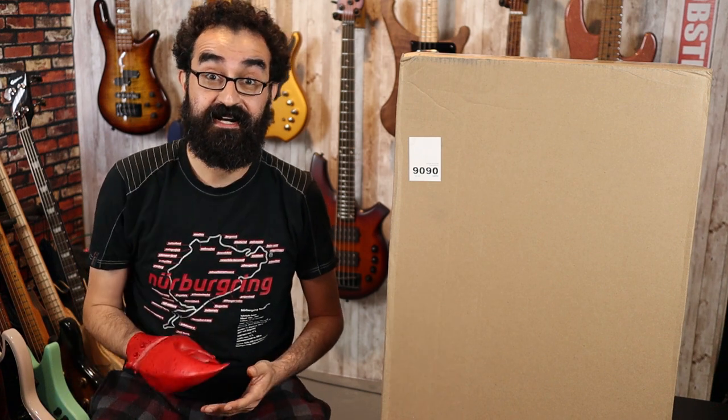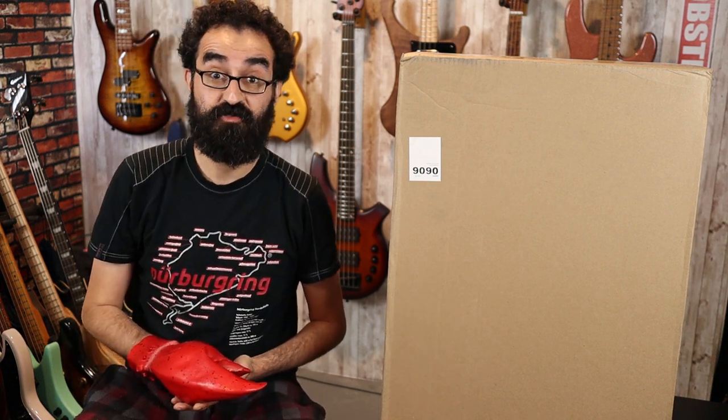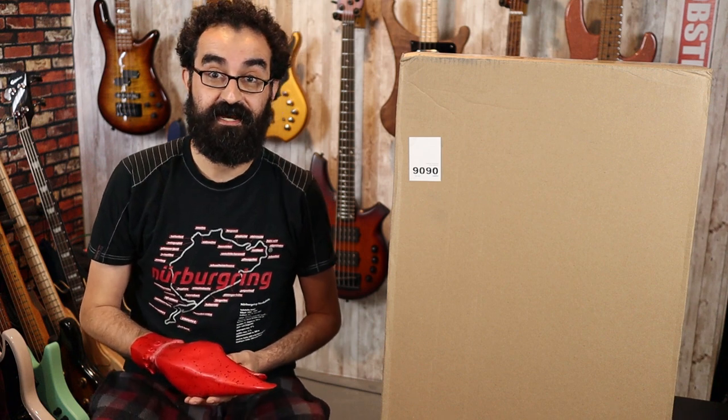In this box is a G&L Tribute LB100. Now I've gotten a lot of requests from you guys to take a look at some more G&L Tribute basses and G&L USA basses, and today we got ourselves another Tribute.